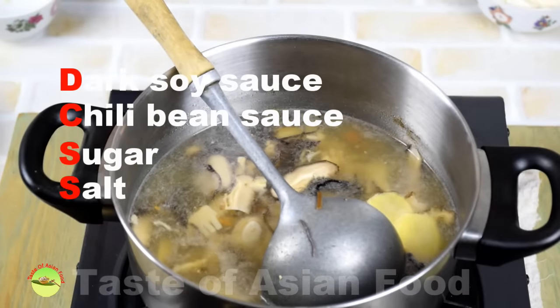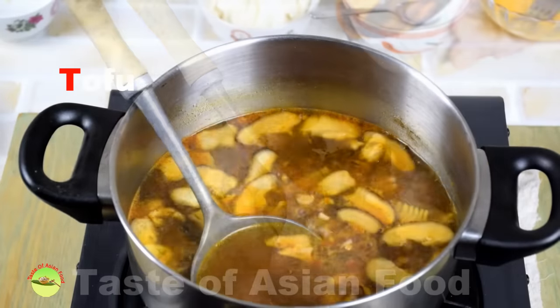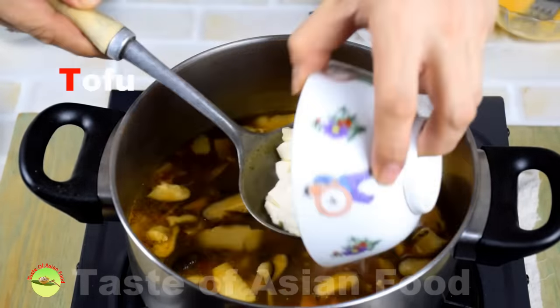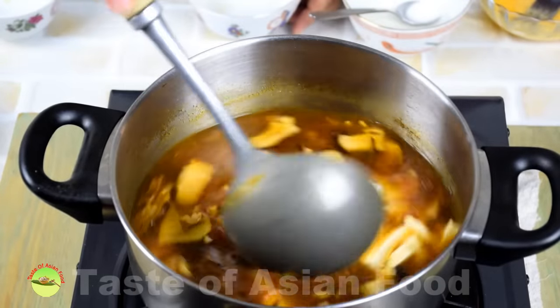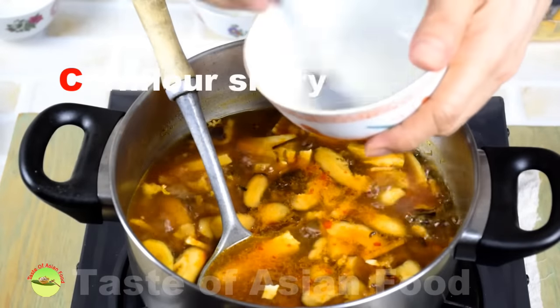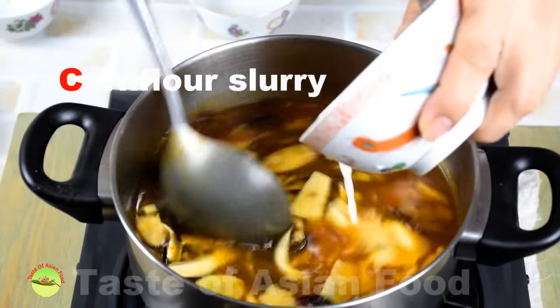Next, add the seasonings: dark soy sauce, chili bean sauce, sugar, and salt. Then gently put the tofu into the pot — be careful as it breaks easily. Pour the cornstarch slurry into the pot to thicken the soup.